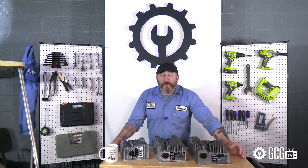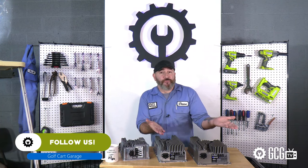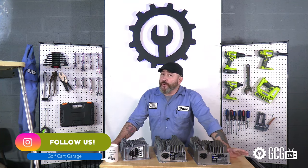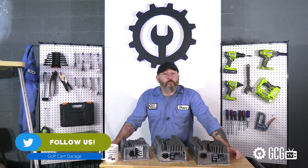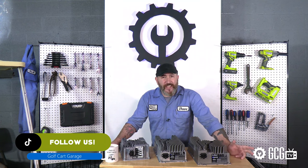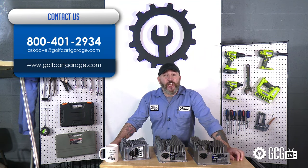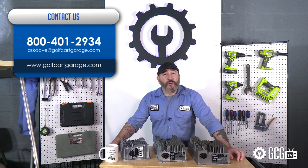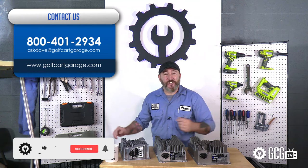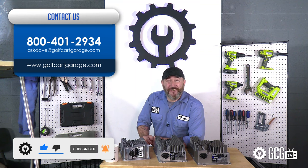Here in the Golf Cart Garage, we'd love to help answer all your questions on charging and which one to consider for your application. We also have diagnosis, tech help, and friendly staff to help by phone or email. Just get in touch — stop by golfcartgarage.com or give us a call at 1-800-401-2934 so we can help show you around the garage. Give us a like and subscribe, and we'll see you next time. Thanks for watching GCG TV.